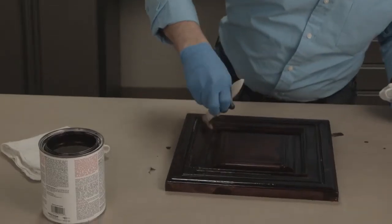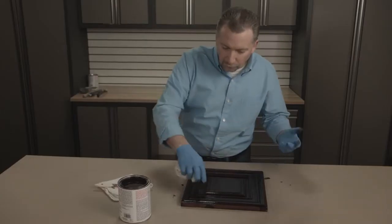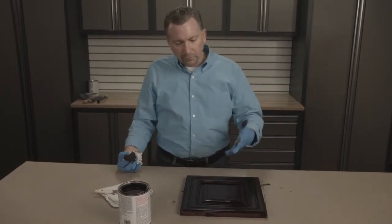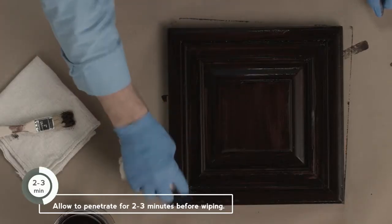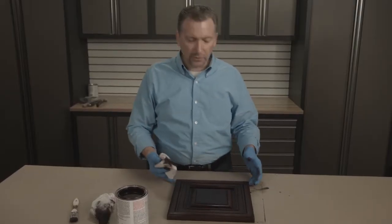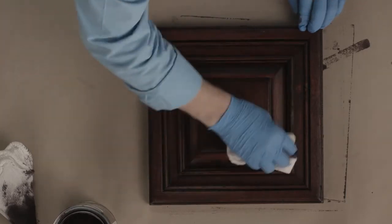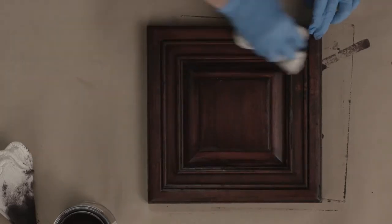Everything is covered. The wood stain will give us beautiful results in one coat — it dries very quickly before poly. We can achieve maximum color by giving it just a few minutes to penetrate. Once the stain has had a couple minutes to penetrate, we want to wipe in the direction of the grain in a circular motion to even everything out, but always finish by wiping in the direction of the grain.